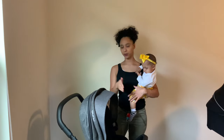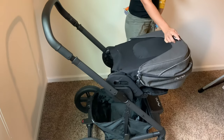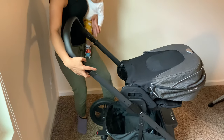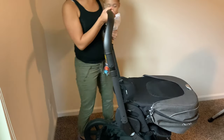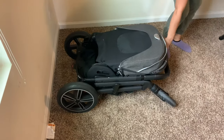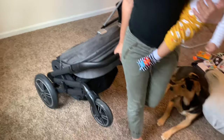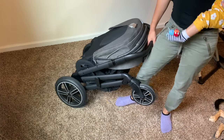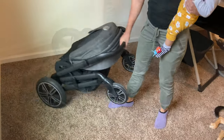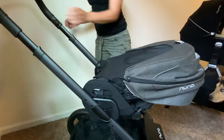So what you do is pull this lever back here forward, then pull both of these up, and then bring this down. What I really like about this is that you can pick it up and roll around with it, which is great especially if you're taking it in and out of the car or in the airport. To open it back up, you just pull this black lever, pull the handle up, pull this lever, and pull it back just like that.